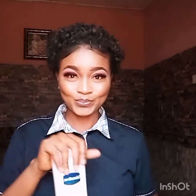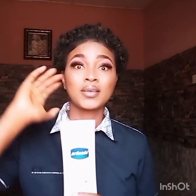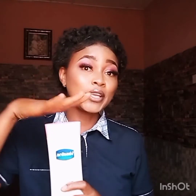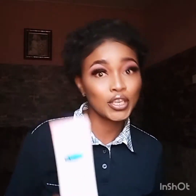Number one: this product is NOT a whitening product. I want you to know that. So if you want to whiten your skin, don't use this product. This is simply a maintenance cream. If you want to maintain your color, if you want to have an even skin tone, then you need this lotion.